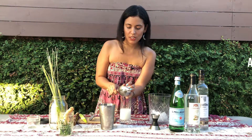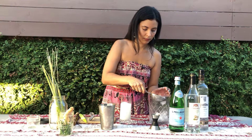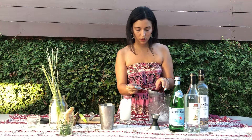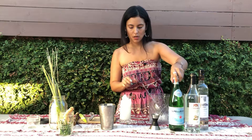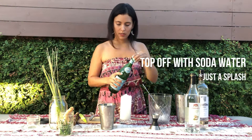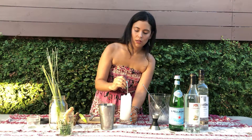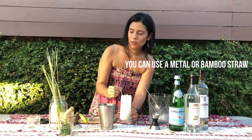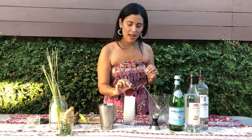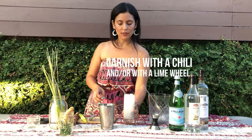I'm going to put some ice in. Then we are going to top it off with some soda water. I've got my metal straw in there — I love these metal straws. And then we are just going to add a Thai chili on top. You could also garnish it with lime, but we will just leave it like this.